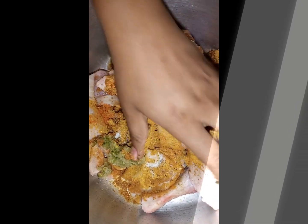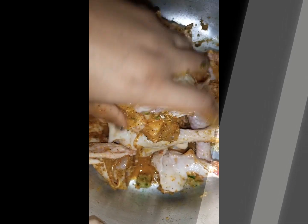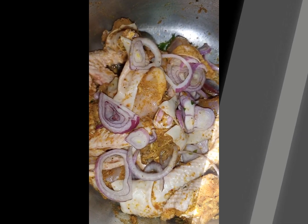Make sure your hands are really clean because you're going in with your hands to really mix the marination into the chicken. Wrap the marination around every piece well — make sure it gets under the skin and all around the meat.